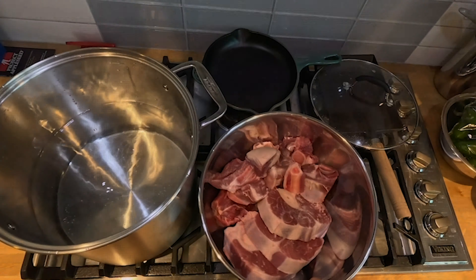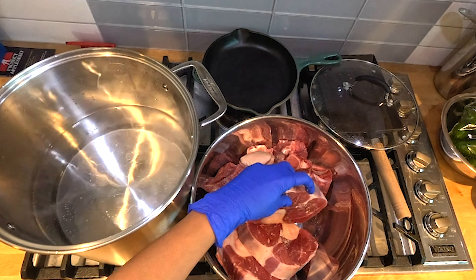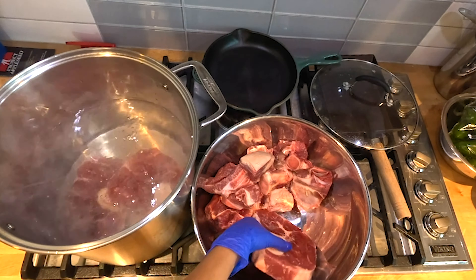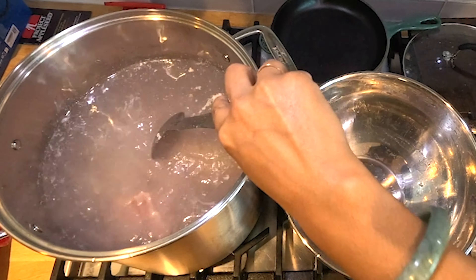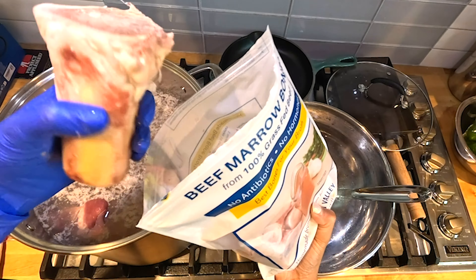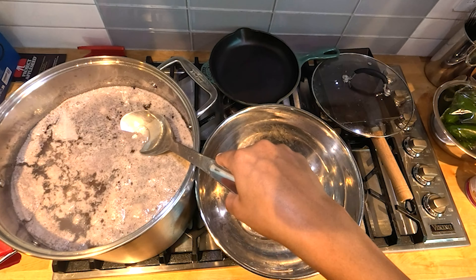I'm going back to my roots where my dad taught me how to make Cambodian noodle soup, or Kuy Teav Phnom Penh. The broth includes pork neck bone, pork shoulder, and I like to include beef bone marrow and shanks because I can get extra meat off the bone.